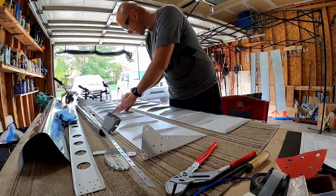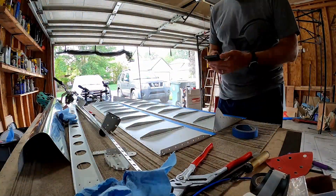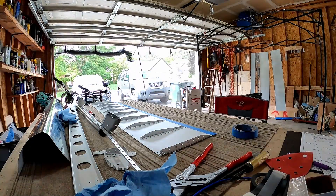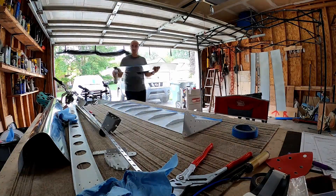Then I took the scotch-brite piece I made for the Dremel just to quickly deburr those after sanding. Then it's taping them up and repriming a little bit. I got kind of obsessed with primer on these areas.